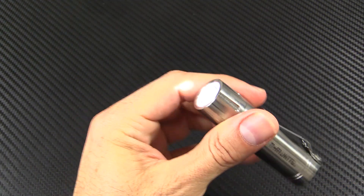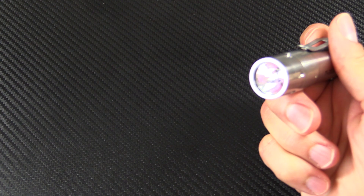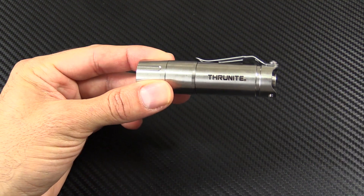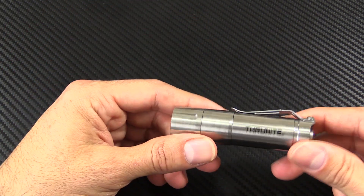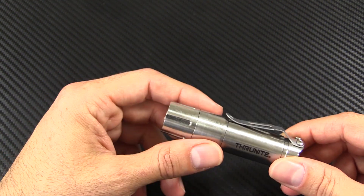It does have mode memory. So if you turn it off in full brightness and leave it off for more than two seconds, when you turn it back on it comes back into that previous mode. Back off under two seconds and it will rotate through the modes. There are no hidden modes, no strobe, no SOS — none of those crazy modes — but it's perfectly fine for an everyday carry light. You don't really need that stuff. 255 lumens is plenty bright for almost any everyday carry task.